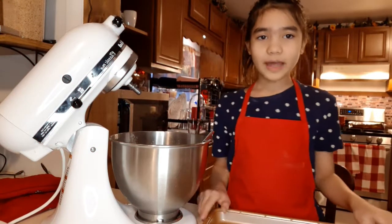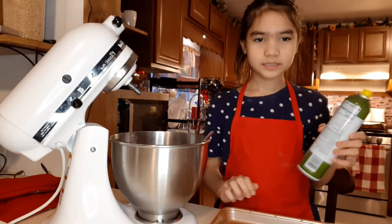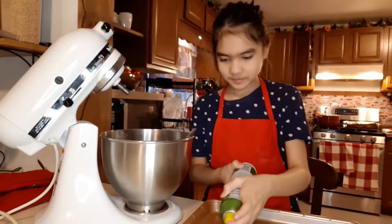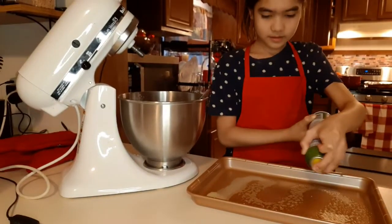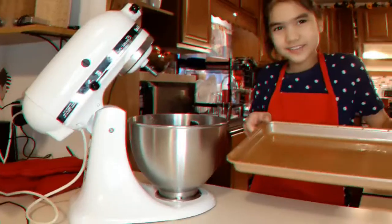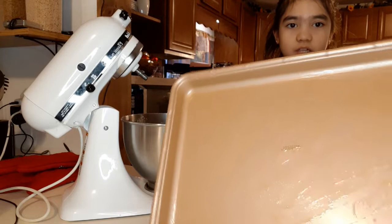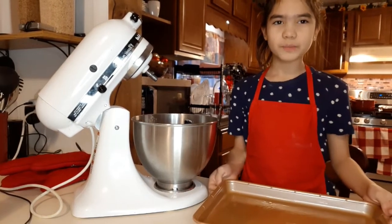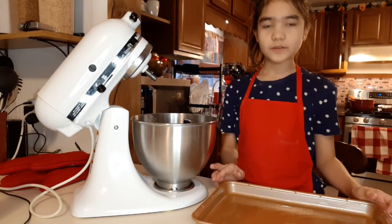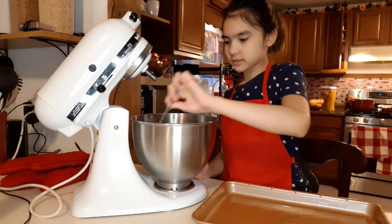So now that we've finished mixing it, you need to have a 9 by 13 pan and we're going to grease it. You can kind of see it's glossy. And like I mentioned before, I put it in the oven at 350 degrees. So let's pour the batter.